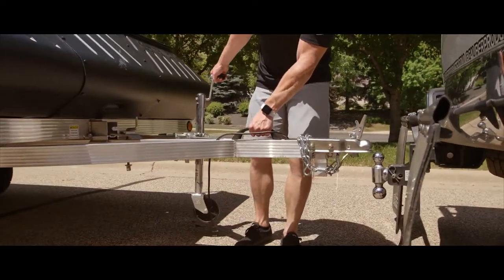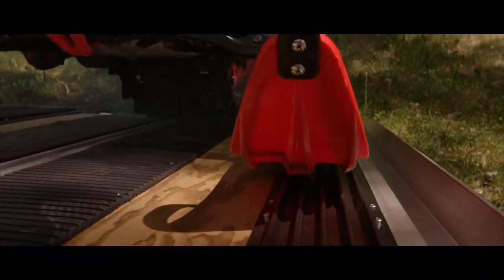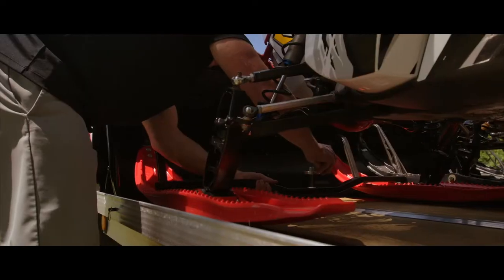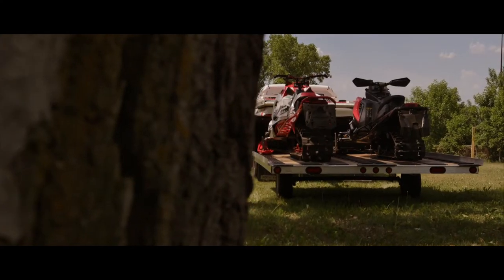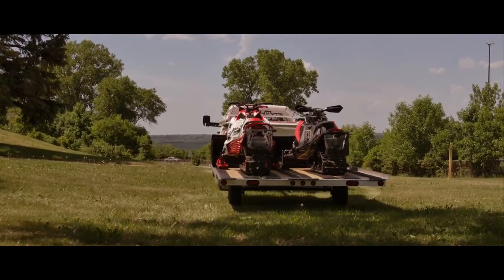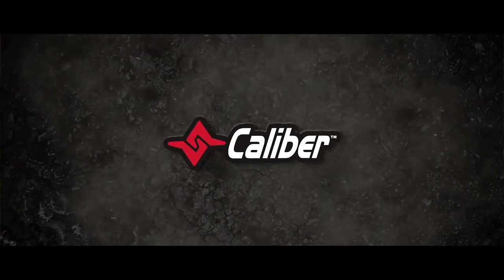Caliber products are designed and engineered with channeling and space underneath to promote proper airflow, keeping your trailer dry in all seasons. Caliber products are also backed by a lifetime warranty and are guaranteed to never chip, crack, break, or fade. To find more information about these products we installed today, please visit the Caliber website at www.CaliberProductsInc.com.